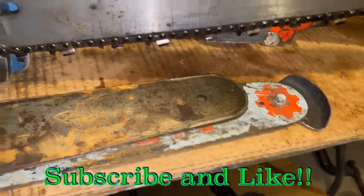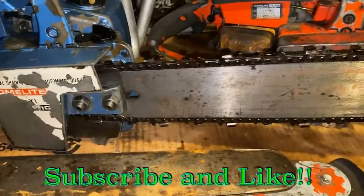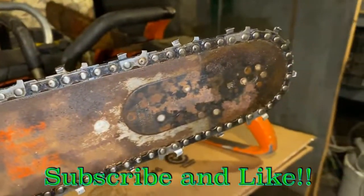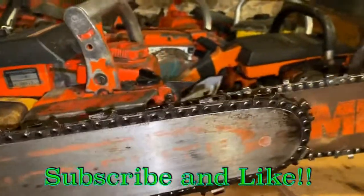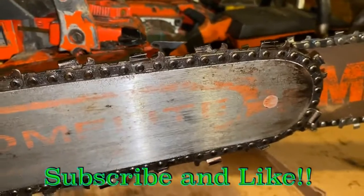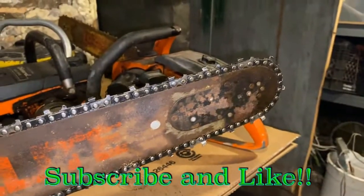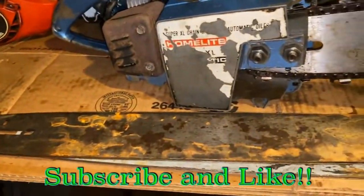I do kind of prefer the way the hard nose works in some situations. It just feels like it has advantages over the sprocket nose. The sprocket nose isn't always better. I'm kind of curious to see what situations you guys prefer the sprocket nose over a hard nose, and vice versa — whenever you prefer the hard nose over the sprocket nose. So maybe throw a comment here and just tell me what you think.